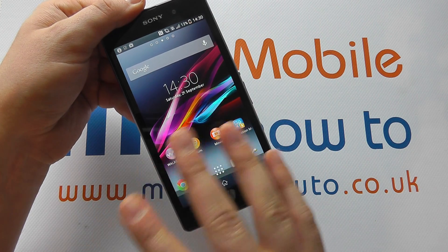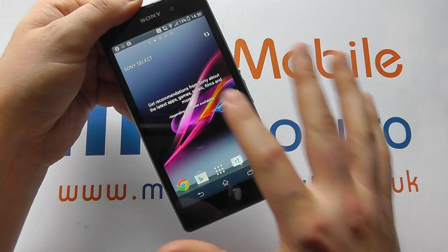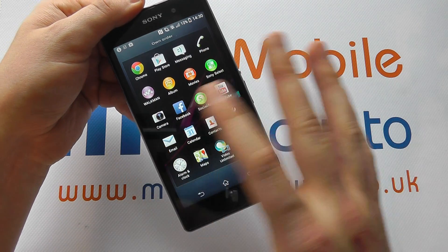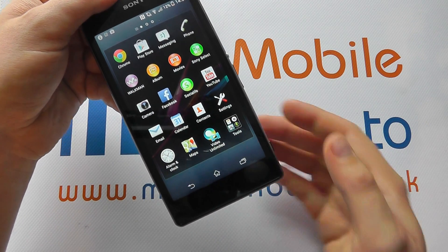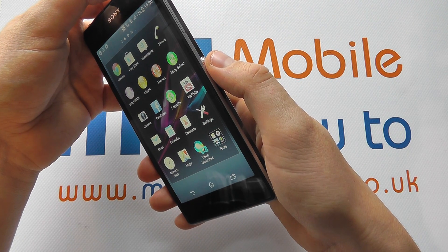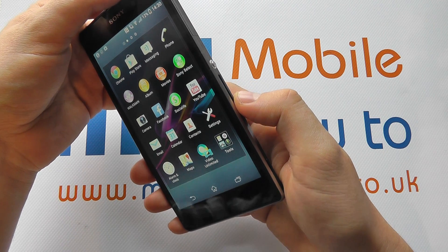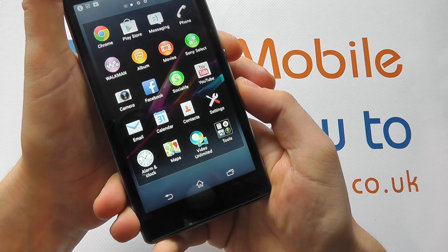This can be done at any time on your handset. You can simply take a picture of your home screen, it could be of your app tray, or you could be in a web browser. To take the screenshot, you press and hold the power button and the volume down key at the same time for about two seconds. So here we go.